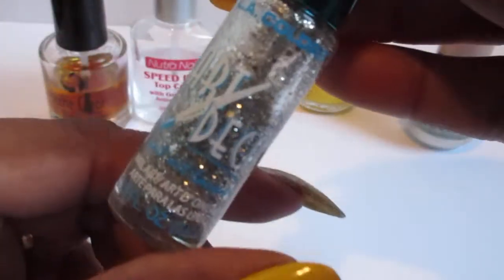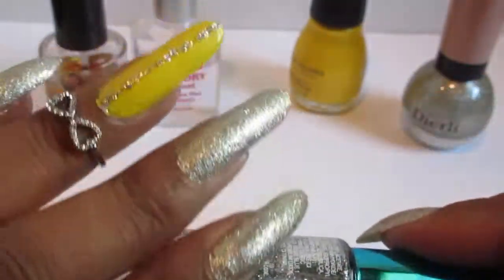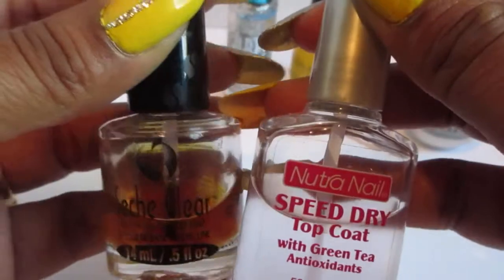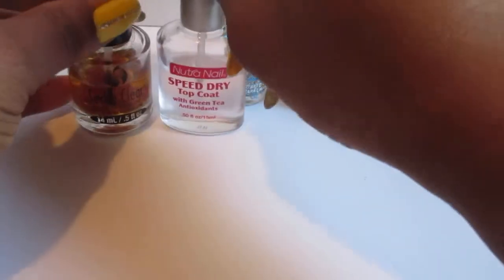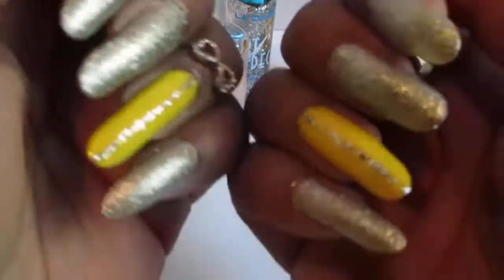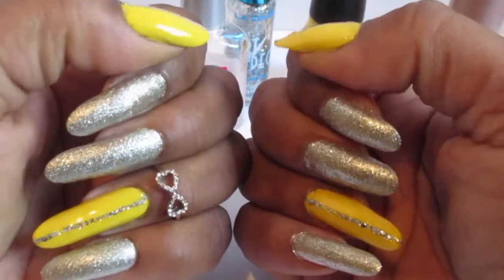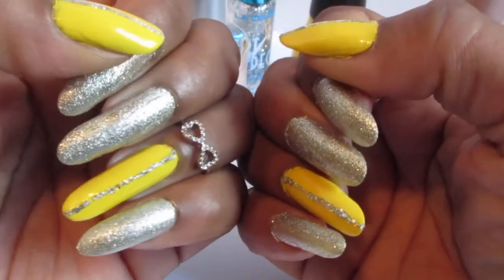I use this Art Deco striper to do my thumb and the ring finger and just stripe it on. And of course my fast top coat and my base coat — the garlic base coat. Hope you guys like it and tell me what you think about the shorties. That's all I have for you guys today.